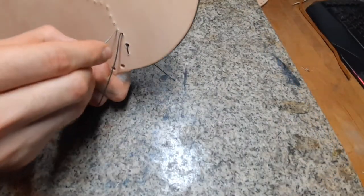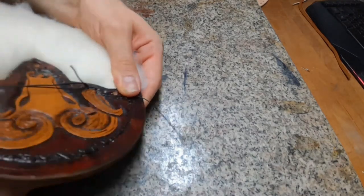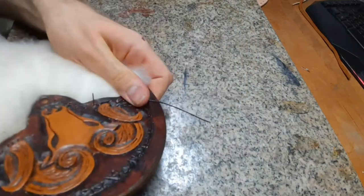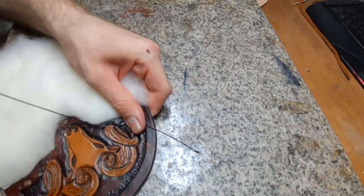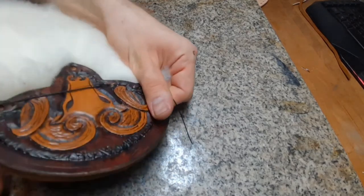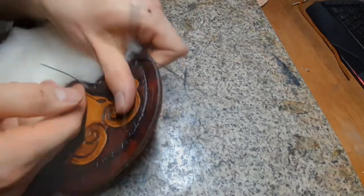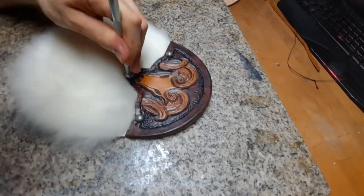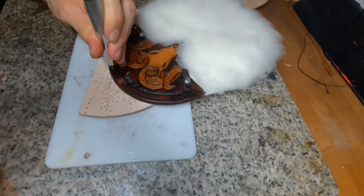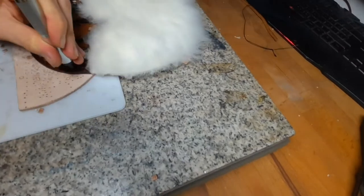Sew along these lines — nothing special, just a back and forth stitch, going to the front and to the back. After sewing you want to set the rivets. I forgot to punch a hole up there so I do this now, and also punch all the holes for the edge weaving.